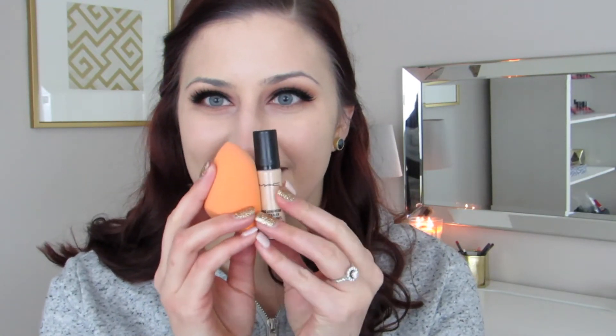Taking my Mac Pro Longwear concealer and my Real Techniques beauty sponge, I'm going to put that concealer in triangles underneath my eyes, around my nose, on my chin, and on my forehead. When using a sponge to blend out your concealer or foundation, you just want to make sure that it is damp, or else you're going to have a much harder time blending out the product.